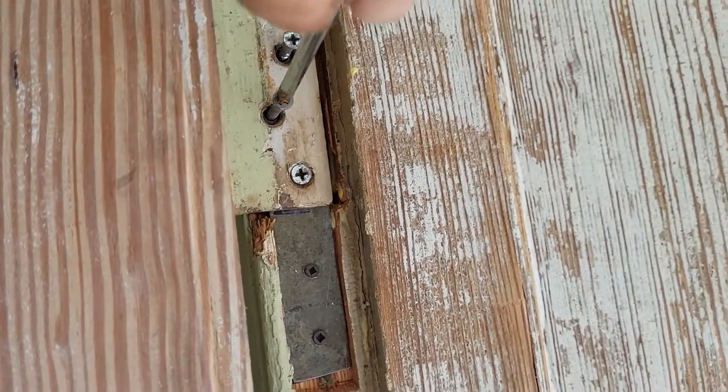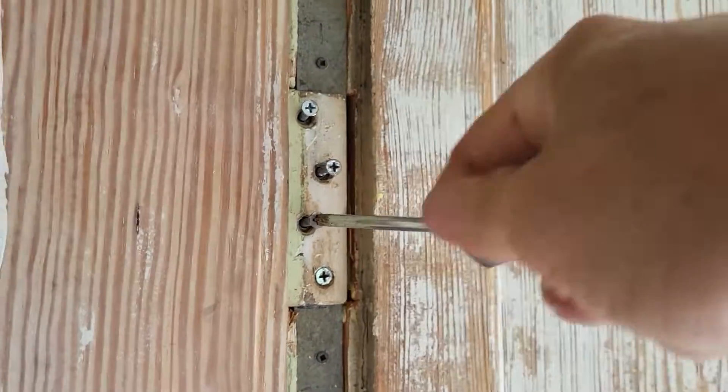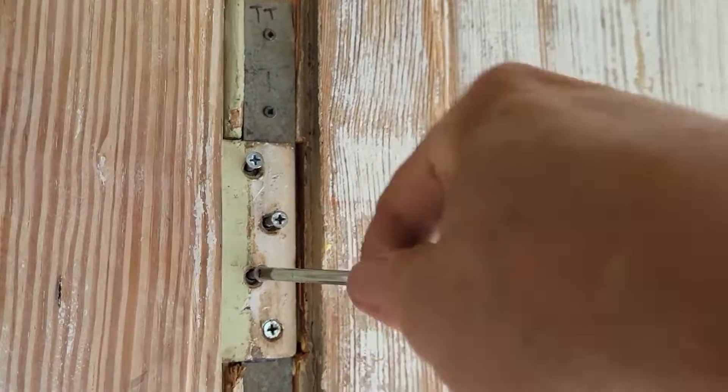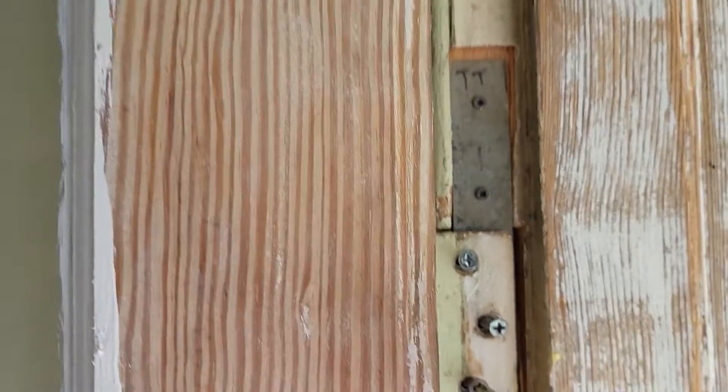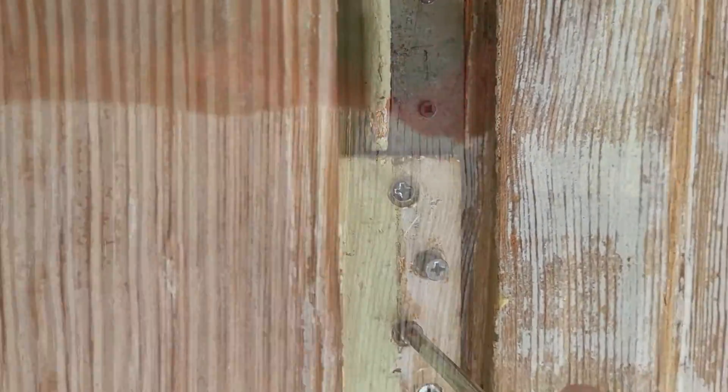I'm using a hand screwdriver just so that you can see how much force I'm having to put forth to get these screws into this old pine.